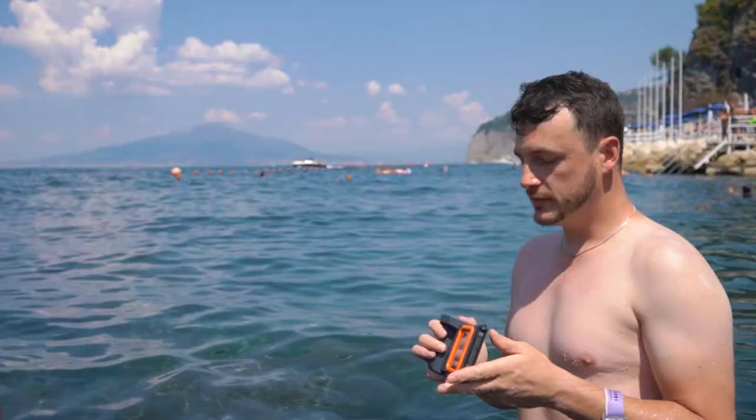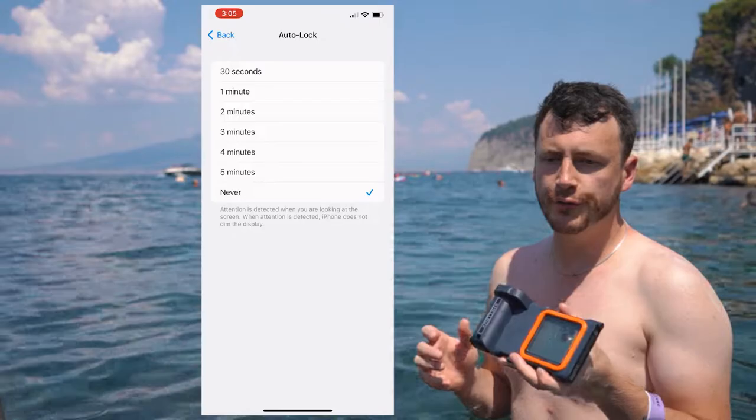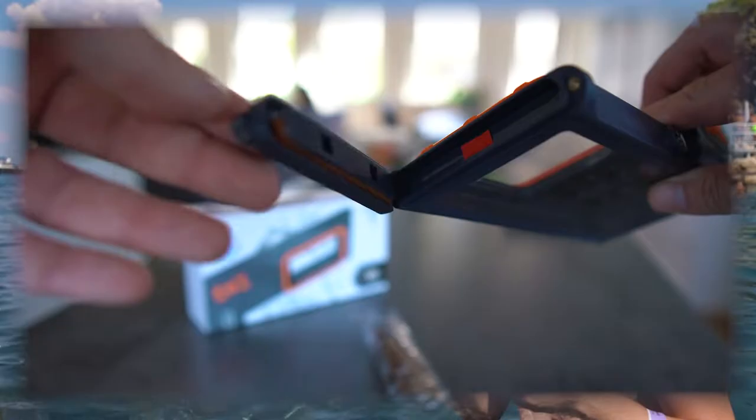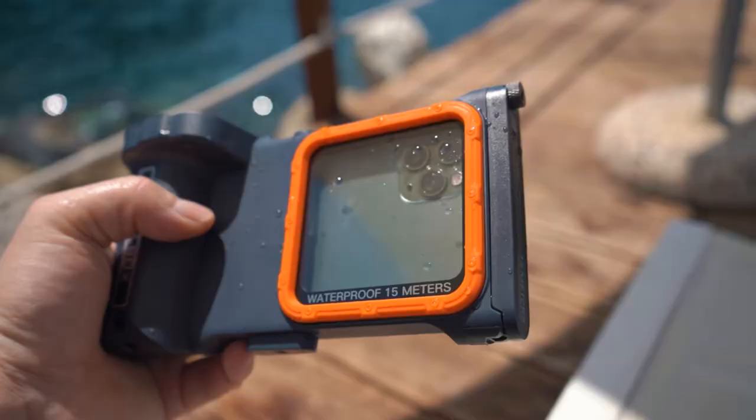The app that comes with this phone case is not that great — I'd rather use the iPhone camera app. The trick is to go into your settings and make sure the screen doesn't lock. Then open your camera app, select video or photo mode, and only the shutter button works from outside the case. You'll have to open the box to change modes or turn off your phone, which means your screen stays on for the whole 30-40 minutes you're snorkeling and wastes some battery.